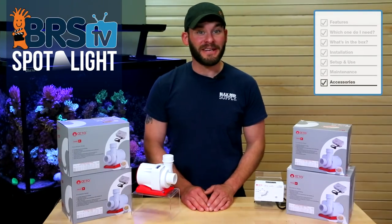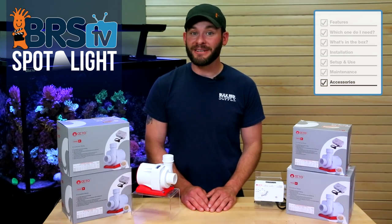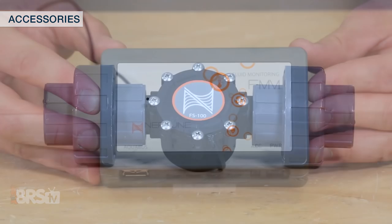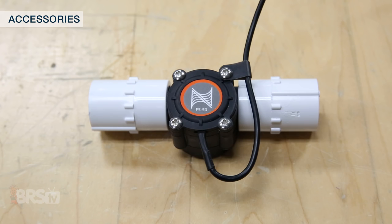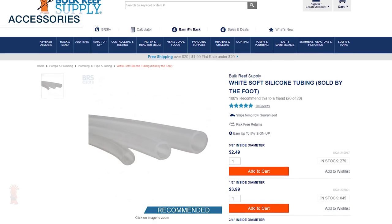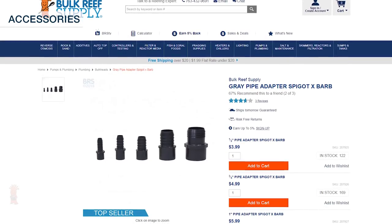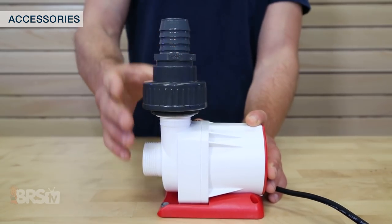The Varios pumps include pretty much everything you need to have it pushing water in your tank in no time. However, there are a couple of optional accessories you can use with them. If you have a Neptune Apex, you could pick up a flow monitoring kit or individual flow sensor to help you monitor the amount of flow from the Varios pump, which can alert you if flow rates are higher or lower than your normal operating range — an indication that the pump needs to be serviced. Lastly, if you choose to plumb your tank with silicone tubing or braided vinyl, you can use one of these spigot by barbed fittings with the included unions for a more robust connection that still allows you to take advantage of the quick and easy removal.